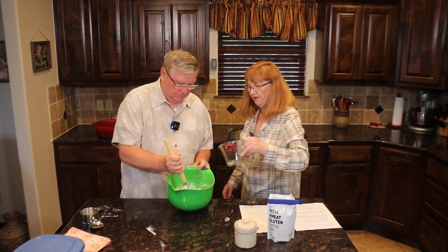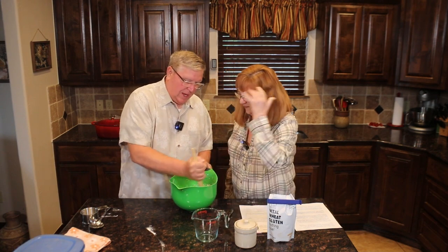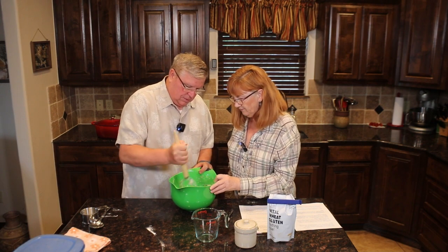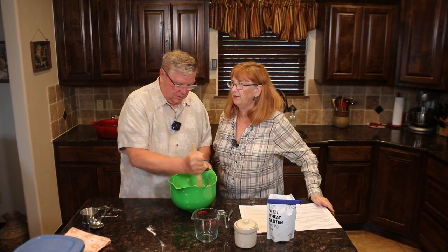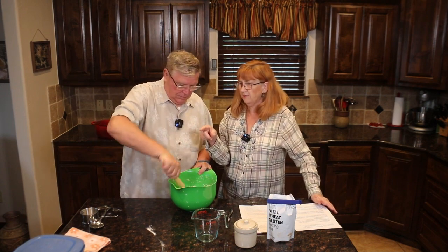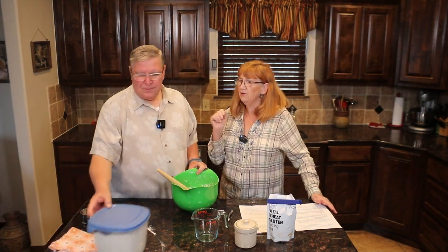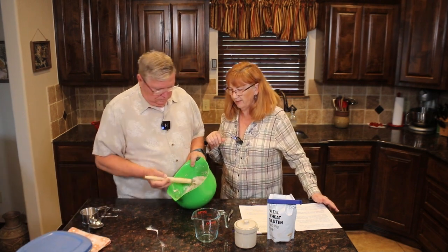When people read a recipe, they want exact measurements, but bread is just not exact. If you're a good bread baker, you would weigh your flour, because different flour has different density. The recipe might say something like 28 ounces of flour. I've never actually done that, but that's how to be really precise.